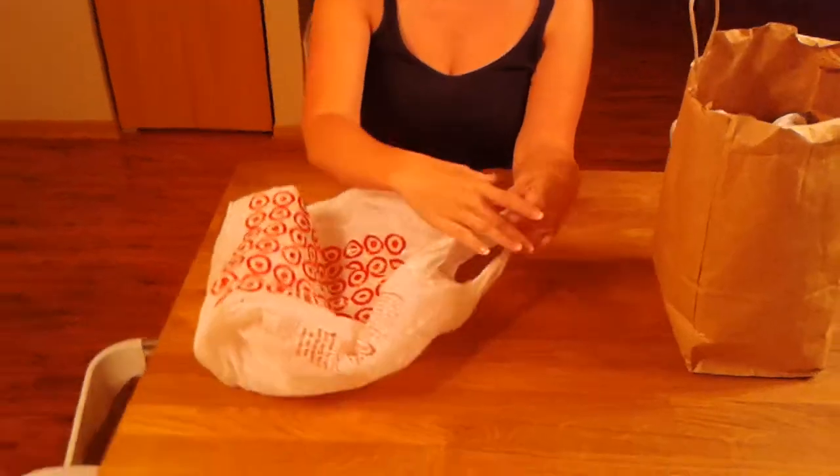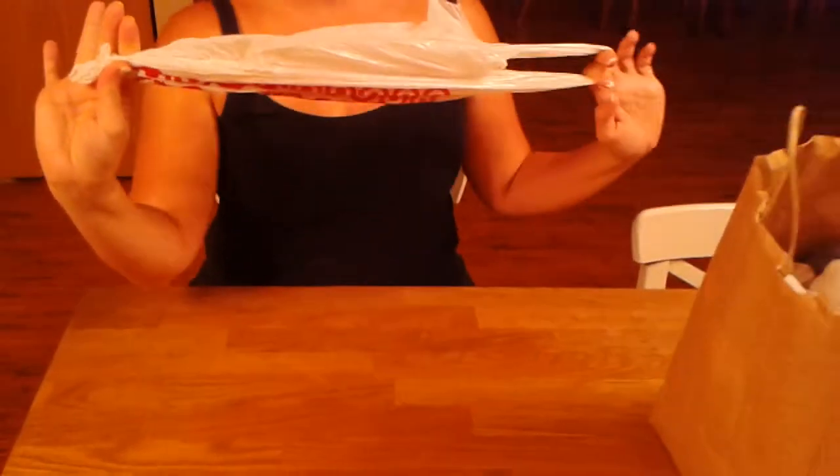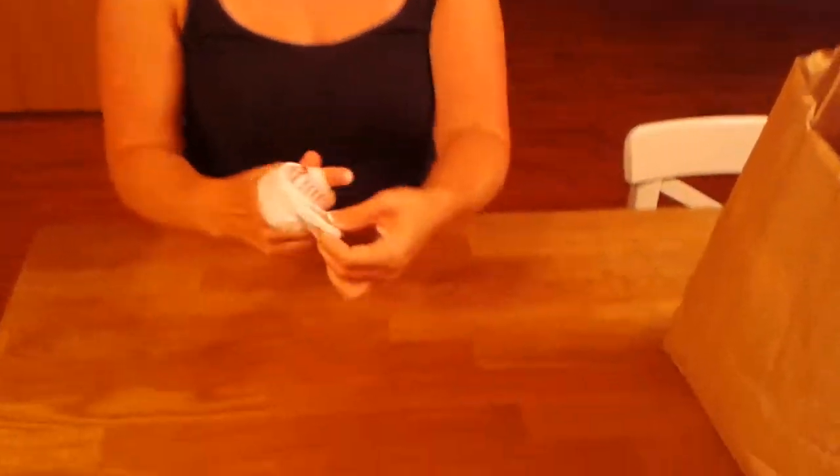You're going to hold the handles and squeeze your other hand to the very bottom of the bag, to the point where it barely touches the end of your fingers. Then you're going to roll it around, kind of bending your fingertips along the way to keep it nice and compacted.